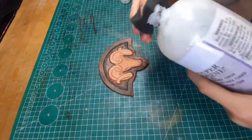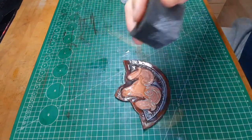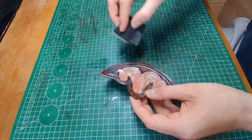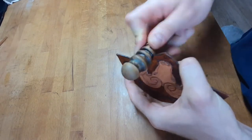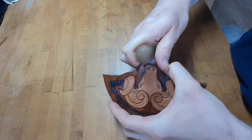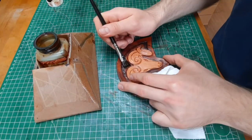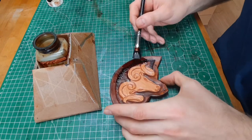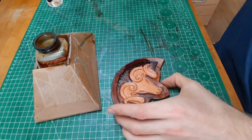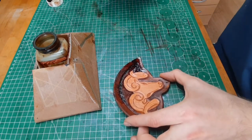Next step is putting on some resist to prepare for the antique gel. I put on two coats and let them dry completely before putting on antique gel. I also moisten the edges so I can use the moisture to burnish them. I go with another coat of dye when the resist is already partly dry. With a paper towel I tap away some of the dye to get a nice texture — the resist will make sure that the dye is not directly soaked into the leather.